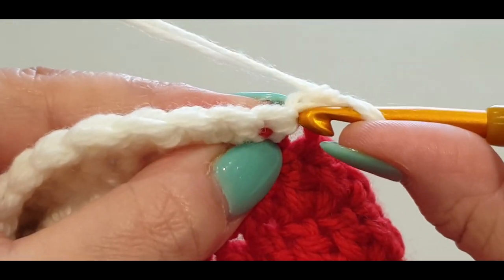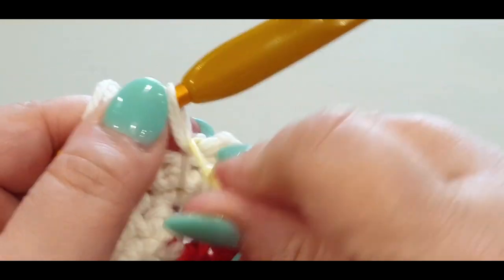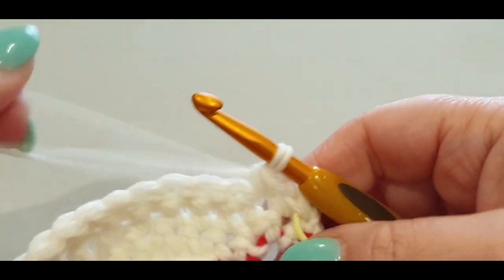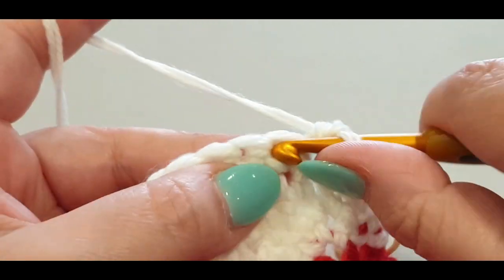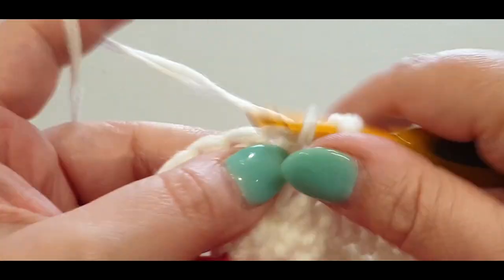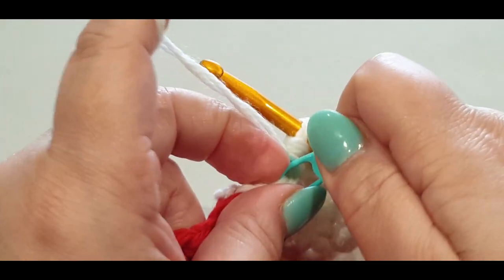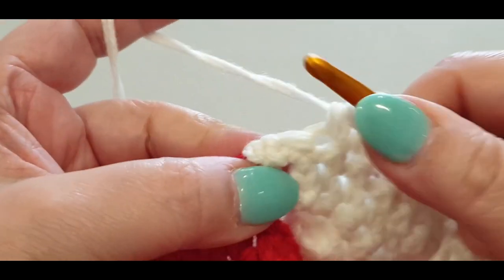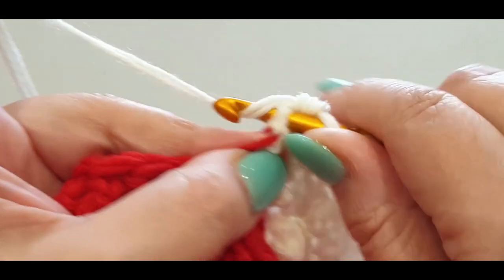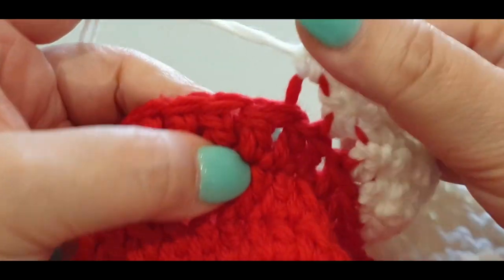Flip your work, skip the chain, single into your next stitch, pop your stitch marker in. One, two, off we go until we get to that stitch marker. Seventeen stitches across and then into your last stitch, single into the tight area, pull the loop through, single into your slip stitch.